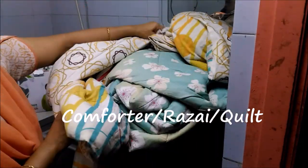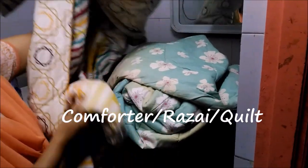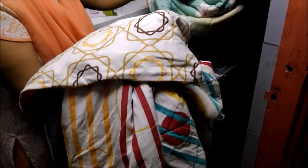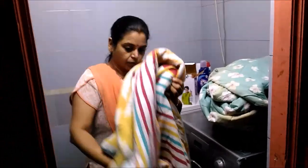I have got two comforters here — a smaller one and a bigger one. We call it Najai in India. I am not going to show any more of the smaller one. I am going to load the bigger one in the washing machine.